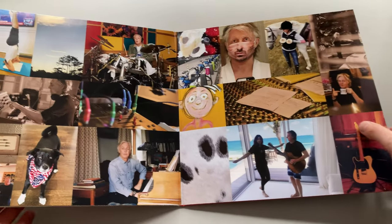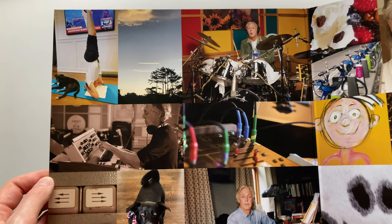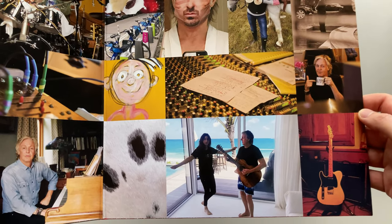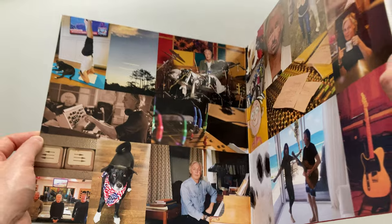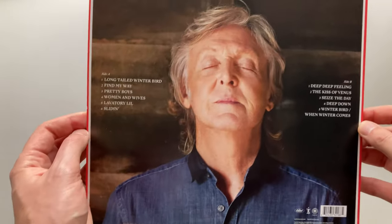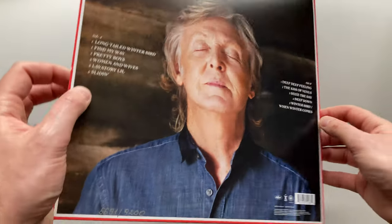And now we're going to check the gatefold cover. According to the credits, all the pictures were made by Paul's daughter Mary, his nephew Sonny, and himself. So now comes the back cover. As we can see there is a wonderful picture of Paul, also made by his daughter.